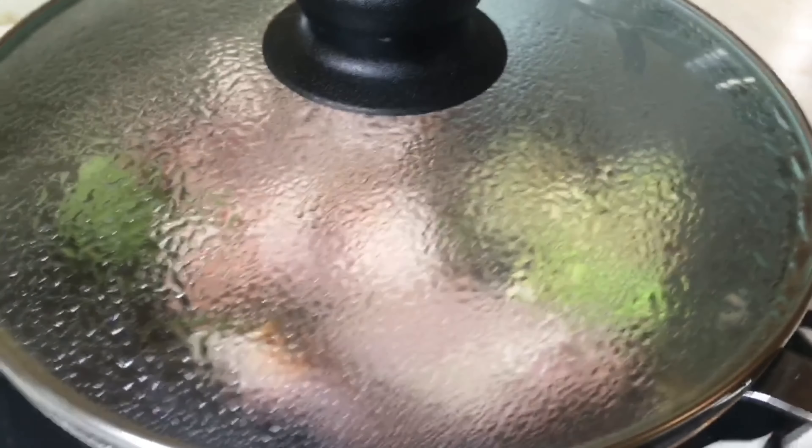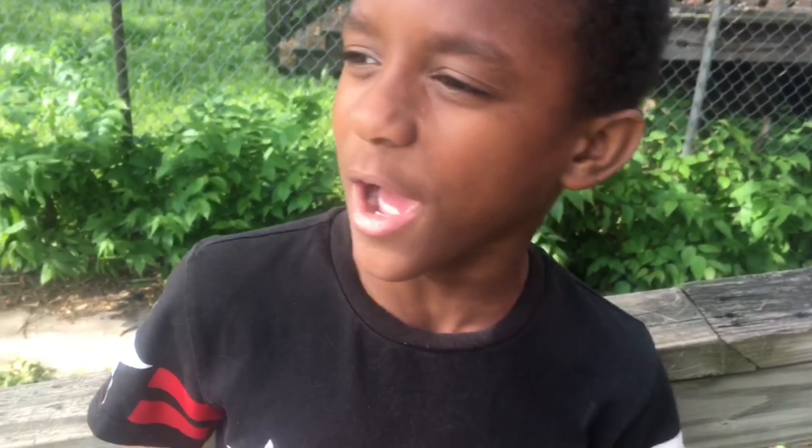Stir it around. And add the top to your pan. Then cook for 3 or 5 minutes.